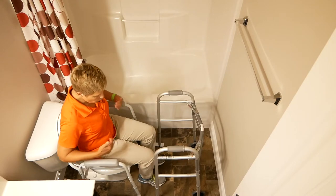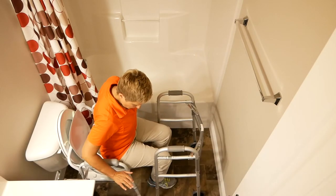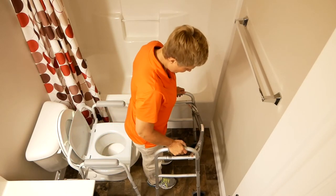Now when they go to get up, you're going to want to give them verbal cues to scoot forward so that we're getting our weight forward. We're going to push up with our hands, bringing our head and shoulders forward, coming up and grabbing the walker one hand at a time.